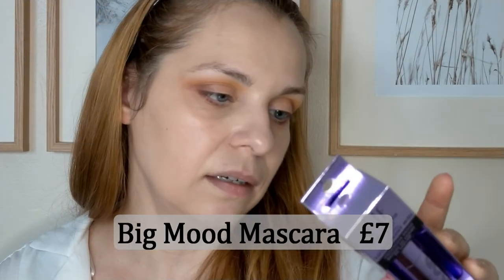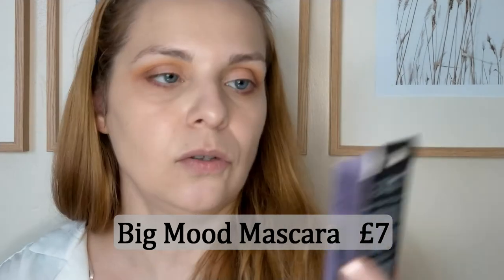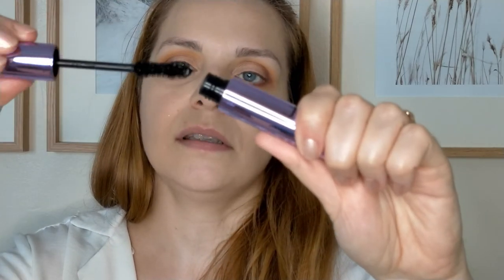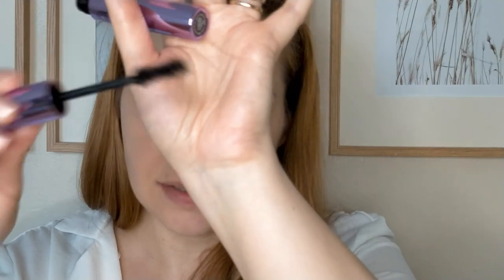Next step is mascara. For mascara I have the Big Mood mascara. This only comes in black. Nine mil — so pretty standard. This looks like a brush that might suit my eyelashes. I'm going to be a rebel and not curl them first.